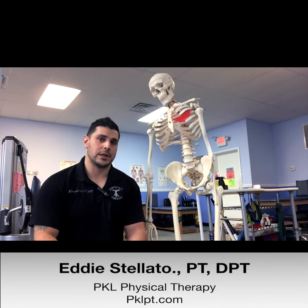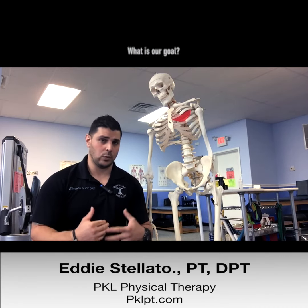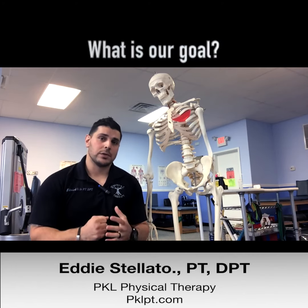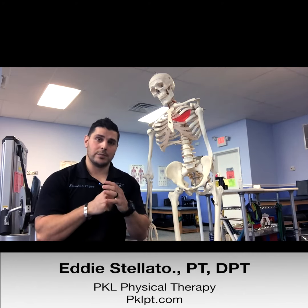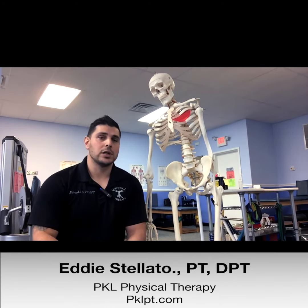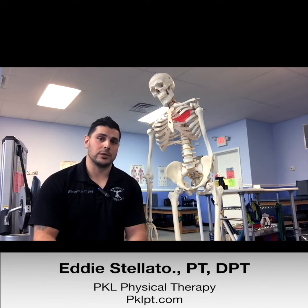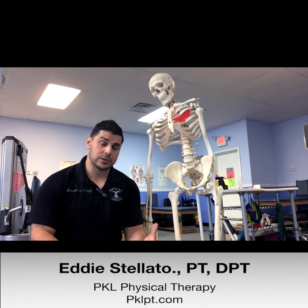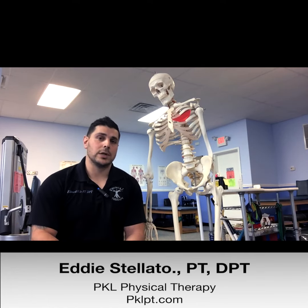So once you have a labral tear and you come in for physical therapy, what is our goal? Since we know that the structural stability of your hip — the labrum — is torn and you might have a little more motion of the femoral head in the acetabulum, we want to try to improve stability of the joint through the outside structures like your muscles. We want to make sure that all the muscles surrounding your hip are nice and strong as well as flexible, to allow you to get through your day and do everything you need to do without any limitations.